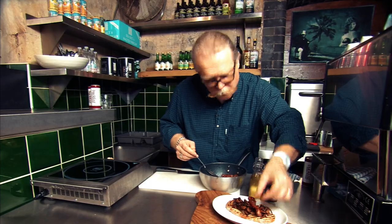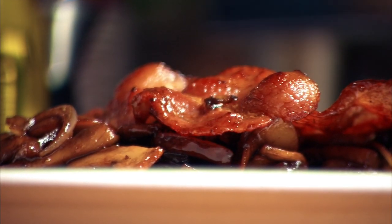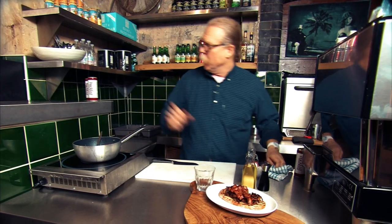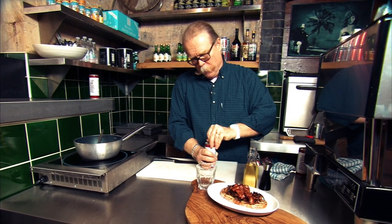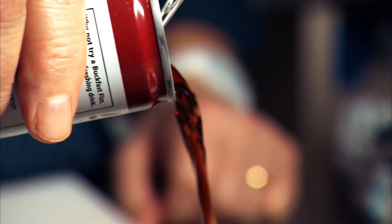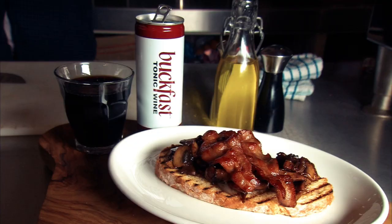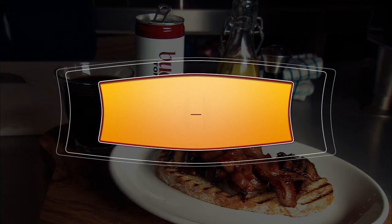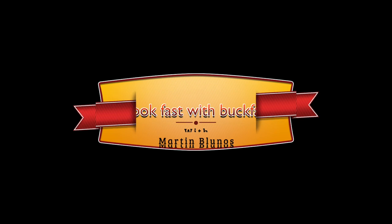Finally, those couple of bits of bacon go on as well. And then, to crown it all, you need a nice little glass of Buckfast as well. And there you go — Cookfast with Buckfast. Mushrooms and bacon on toast. And then to finish the toast, bring it to your face.